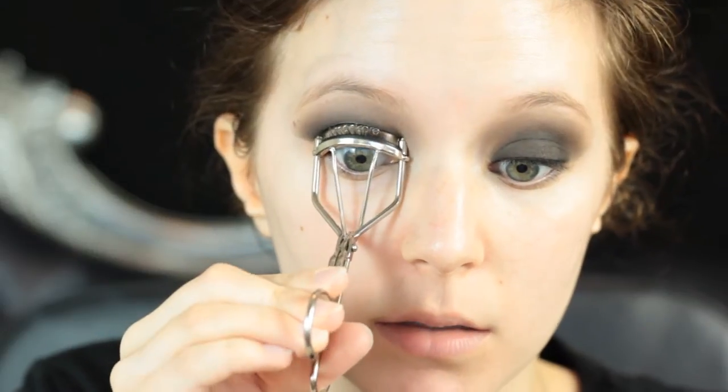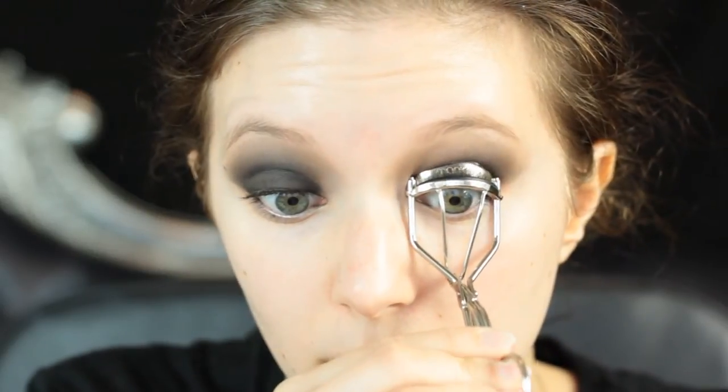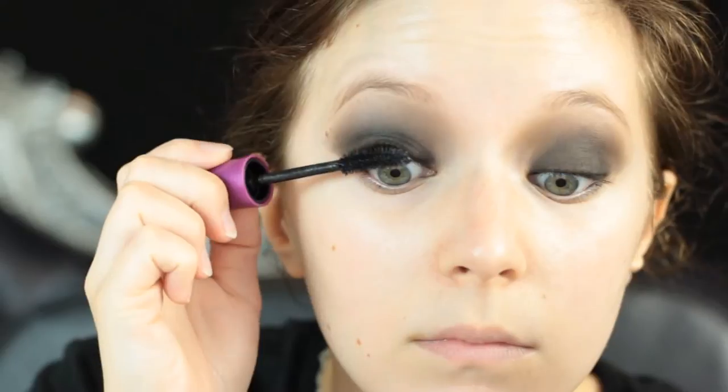Then I'm going to curl my lashes, give them a really nice curl, and then go in with one coat of mascara. It's a really black mascara that will help keep the curl because I am going to go in with false lashes afterwards. The false lashes I'm using are the Delight from Socialize. They're not my favorites but they work quite well for this look.